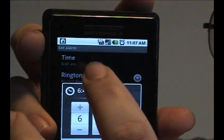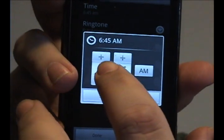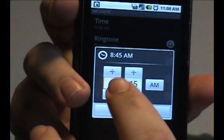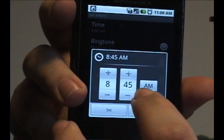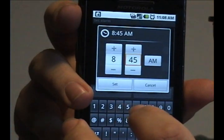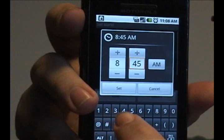To change the time on the alarm clock, tap time, and you'll see that this is currently set for 6:45 a.m. Tap the pluses to make it go later in the day. You can change a.m. to p.m. by tapping that, going up and down. You can also tap directly at the number and type in a new one.